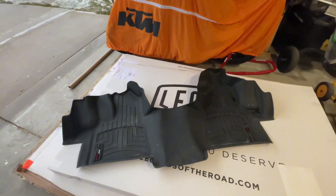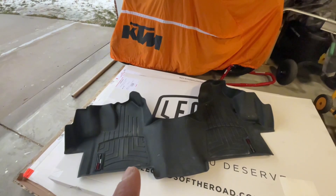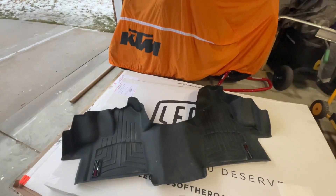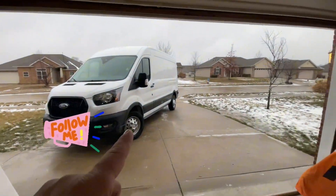One of the next upgrades I'm going to do to my van is put in this WeatherTech floor mat. This is actually for my 2018 — they don't make a laser fit one for my 2023s.